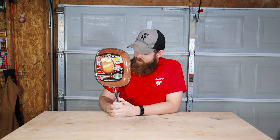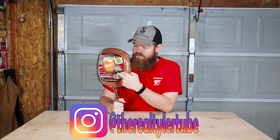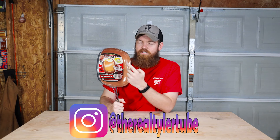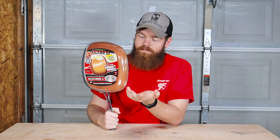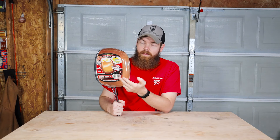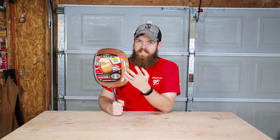So before we get started I'm going to go ahead and make my prediction. I think that this pan is probably gonna work pretty good, but I don't think it's gonna work as good as advertised, because in the commercial they make it seem like there's just absolutely nothing that can stick to this pan. I don't think that's true. I think it's gonna be better than a non-nonstick pan, but I don't think it's gonna be so nonstick that nothing sticks to it whatsoever.